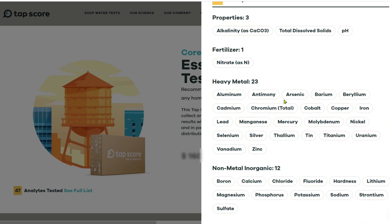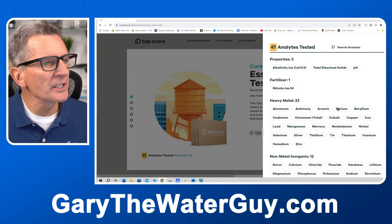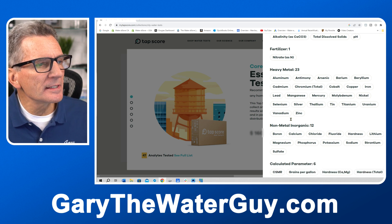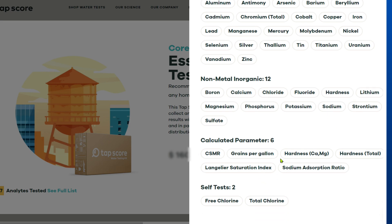Some of the things you need to make sure get tested for include total dissolved solids, the pH of the water, nitrates from fertilizers, alkalinity, iron, lead, manganese. Scrolling down further you can see fluoride, hardness, the amount of sodium in your water, magnesium — it gives you the hardness in grains per gallon and also tells you total chlorine.